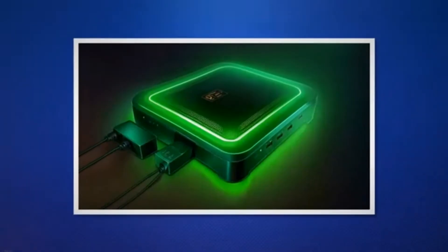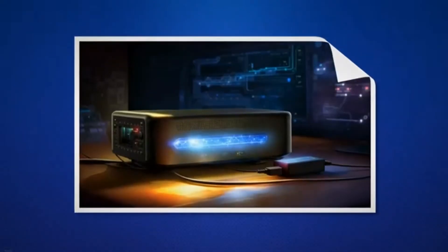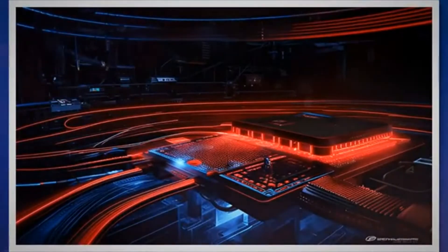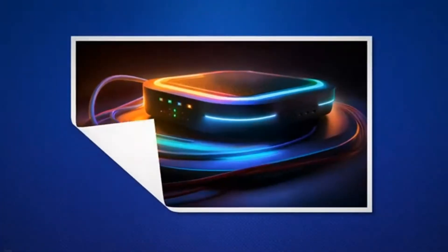The power light tells whether or not the router is turned on. A green power light means the router is turned on and is ready for use — this is the ideal state. A red power light means the router is going through a software or firmware update. If the power light is off, the router is turned off or is in the process of being reset.